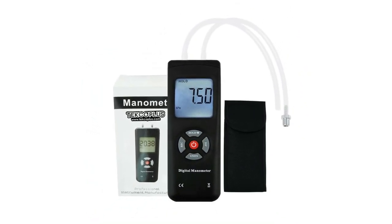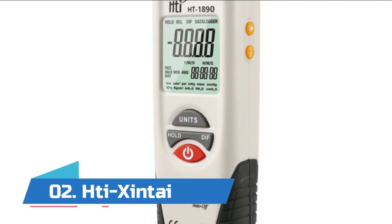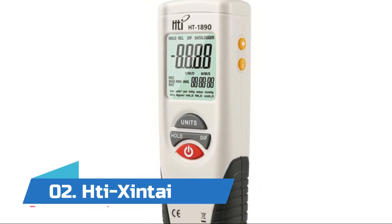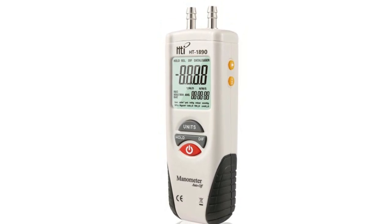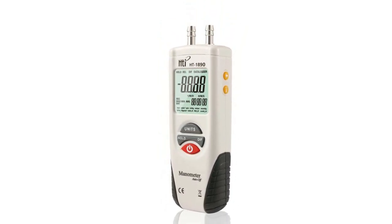Number two: Tai Shintai. This gas pressure meter features 11 selectable units of measure. The device measures gauge and differential pressure in the range of plus or minus 2 psi, with high resolution of 0.001 psi.